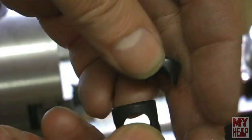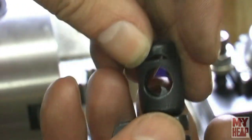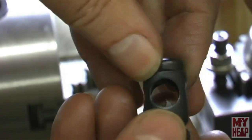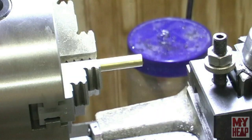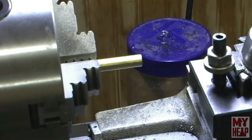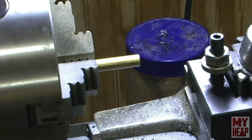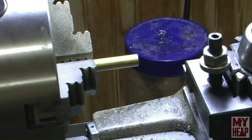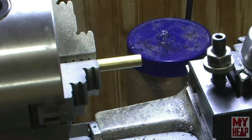I want to give you a heads up. The camera position tonight is because I broke the holder I used to hold my camera on the magnetic indicator stand, and I need to make a new piece. For now I'm just going to stick it here toward the left side of the headstock. You are in my way, but hopefully we can tolerate each other and make it through this together.